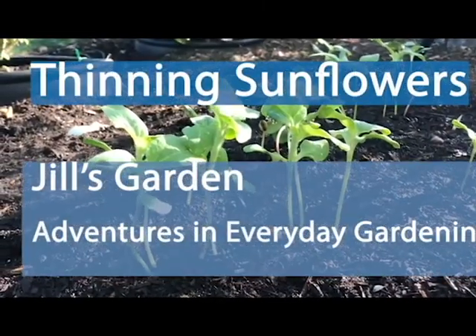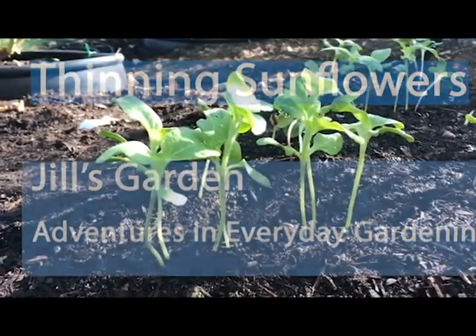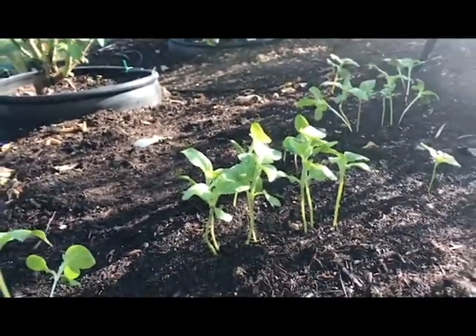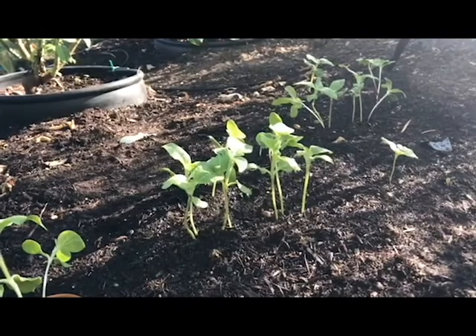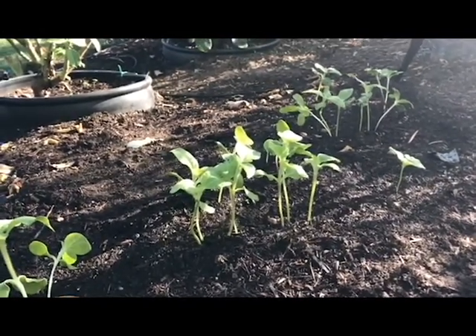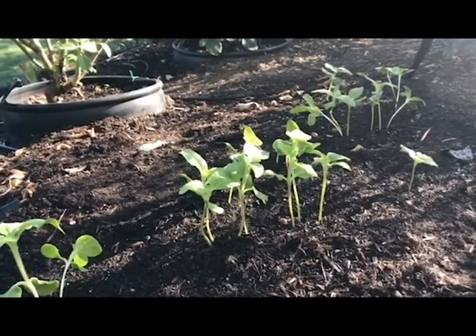Today's the day to thin my sunflowers. You can see they're about four inches tall and they're way too close, because they're mammoth sunflowers. They're going to get about six feet tall and have very large stalks. So let's get going.